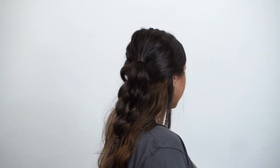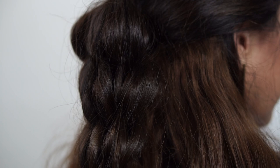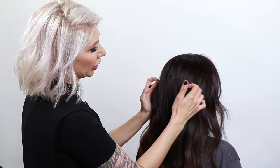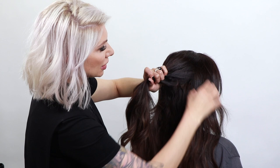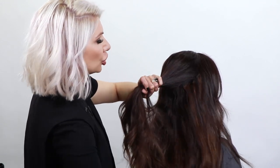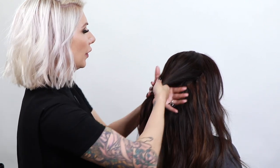For this, what we're going to do is create two ponytails. I'm going to take a halo section here — she has some clip-in extensions so we're just going to disregard those. So a halo section here; you don't want it too perfect, just make sure it's nice and balanced right to left. Then we're going to create our first pony right through in here.